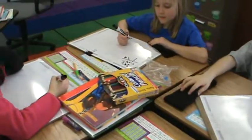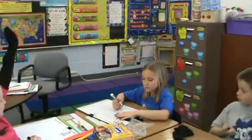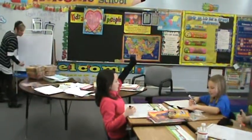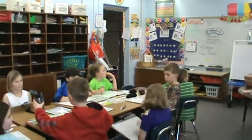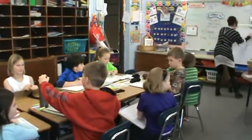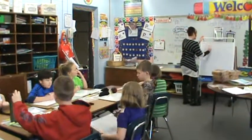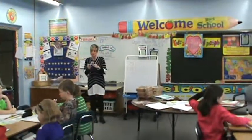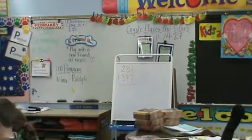Excellent. Show all totals is our next addition method for math. Show all totals. And this is the new method that's totally new for everyone — showing all totals.